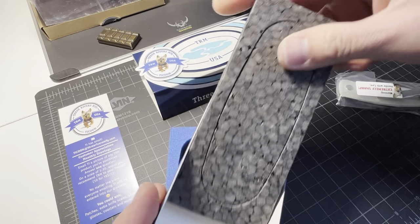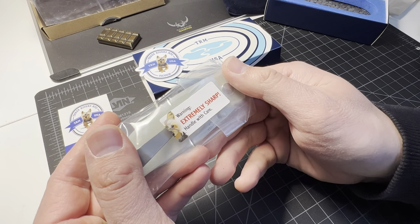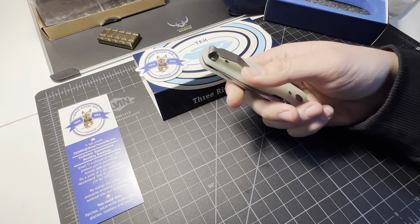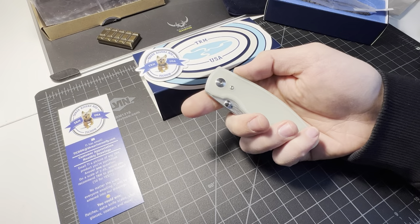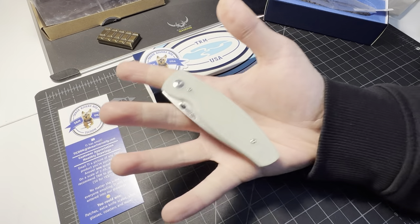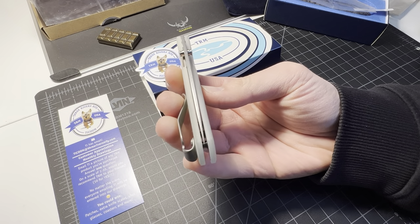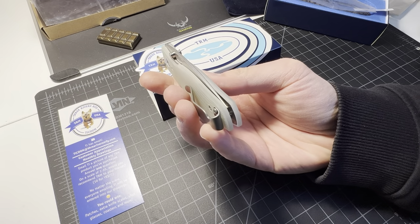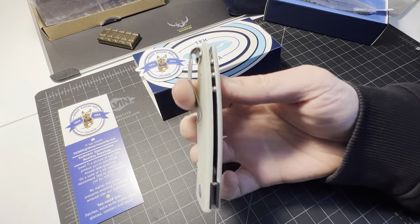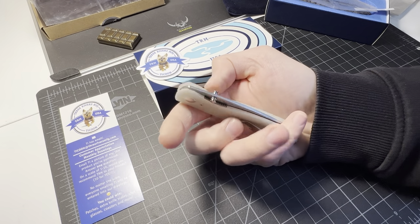Extremely sharp, handle with care. Let's get into it. First thing off the bat, it's a nice EDC size, a nice size blade. Damn, that thing's pointy. It is centered — first and foremost it's centered. Look at that clip — it's deep and the G10 is grippy.